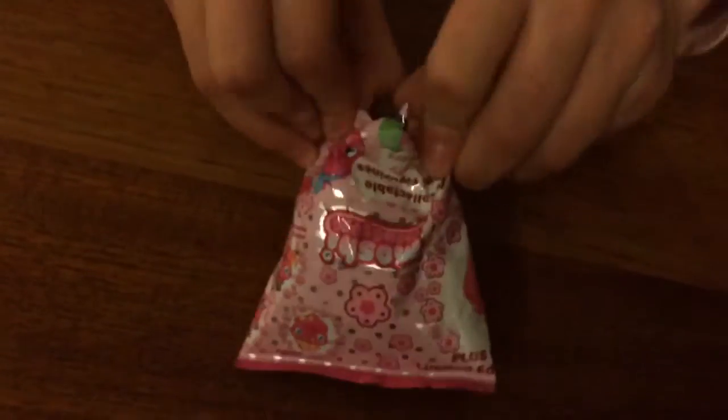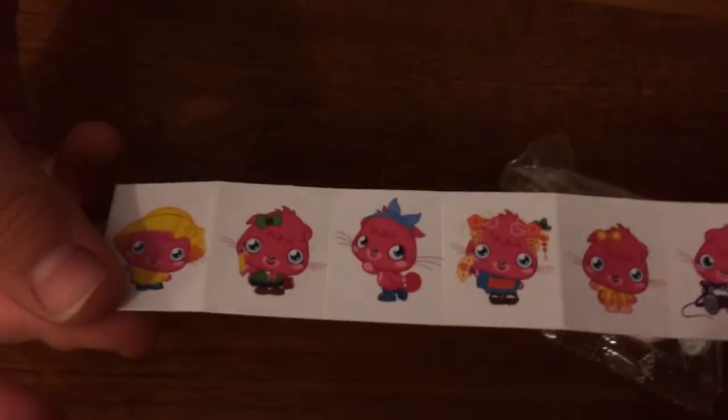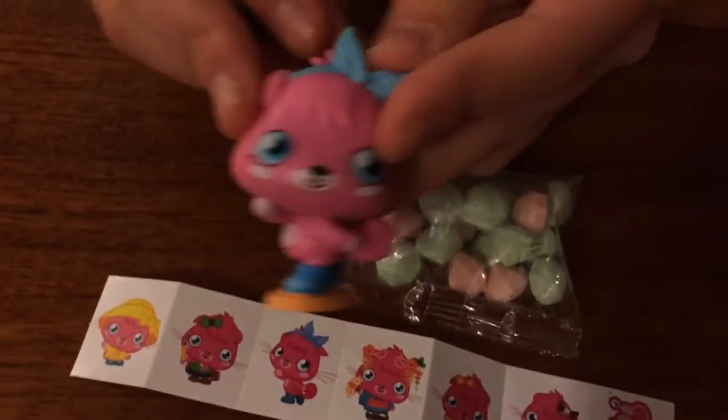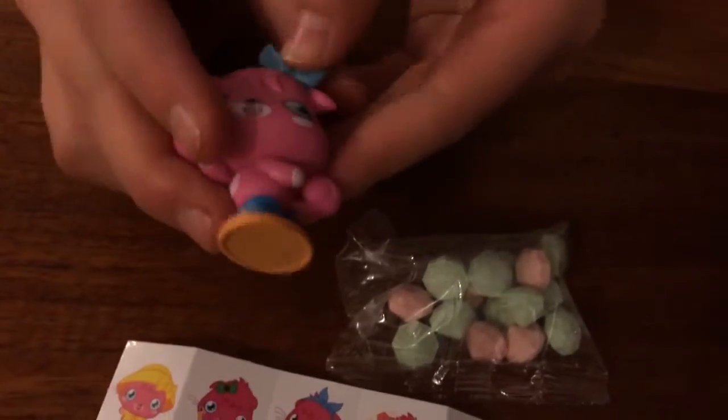You also get a pack of rock sweets and some pop it stickers. So here are my sweets. The stickers are basically all the pop it characters apart from the special pink one. And my figure is a classic pop it — oh, so cute! She's got a little blue bow in.